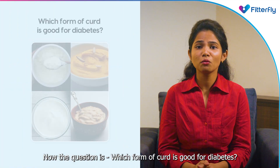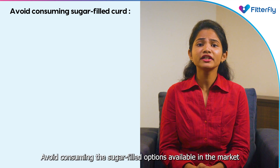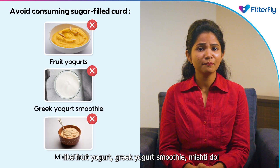Now the question is: which form of curd is good for diabetes? There are certain ways in which curd or yogurt should not be consumed. Avoid consuming the sugar-filled options available in the market, like fruit yogurt, Greek yogurt smoothie, and mishti doi.